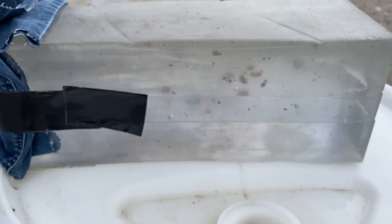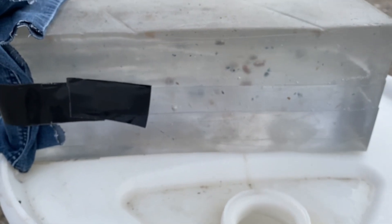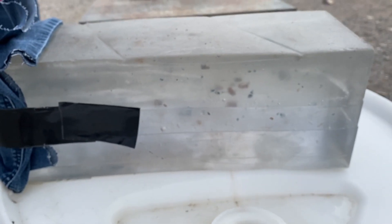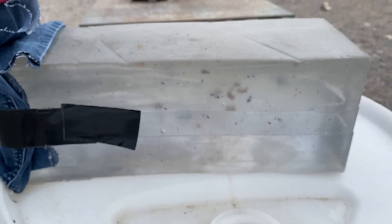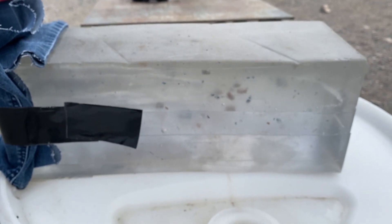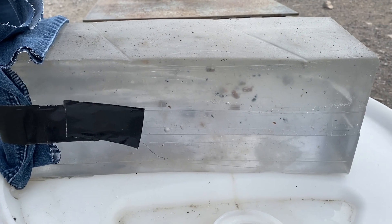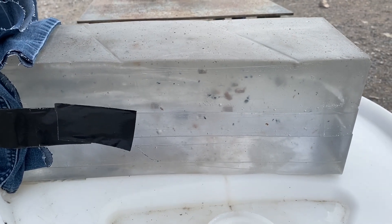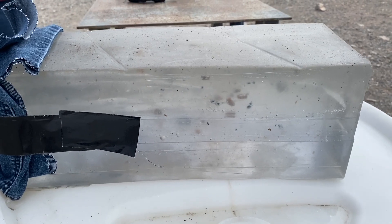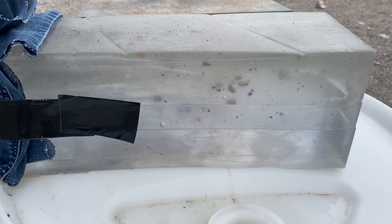To summarize: out of the 22 long rifle Bobcat, defensive rounds testing in my janky gel block through four layers of denim — CCI Velocitors, three of them went 12 inches and they yawed and tumbled. CCI Stingers and Federal Punch did not do quite as good. So at least in my gun, if I was going to carry it — which I do occasionally — CCI Velocitors are going to be the round to carry.